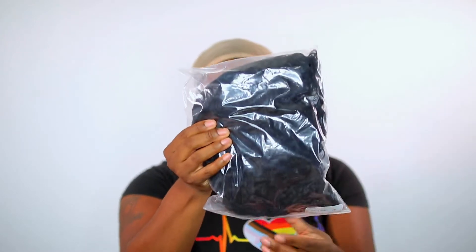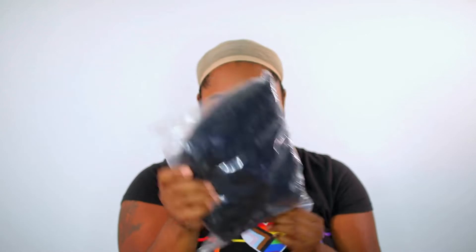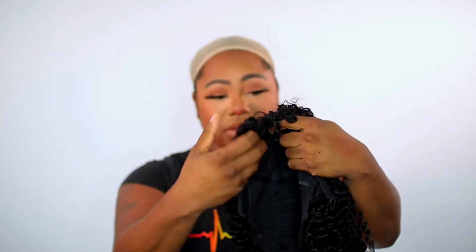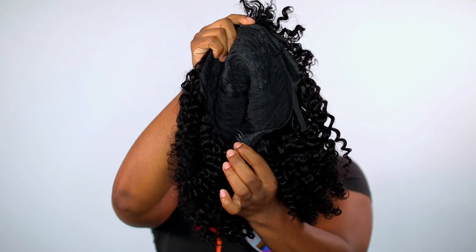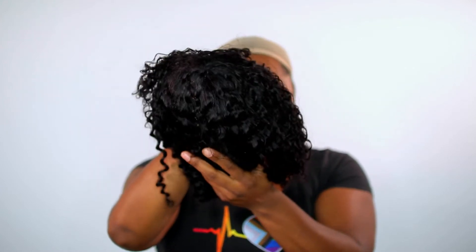Now we're getting into the wig. It comes in plastic packaging and is 16 inches in length. This unit is a human hair unit with no lace to cut off. On the top there is a comb, and there is also a comb in the back. You have adjustable straps, and like I said, it is not going to have a part on this unit.